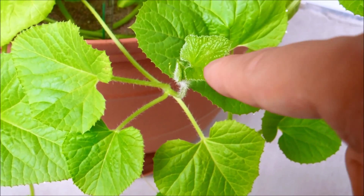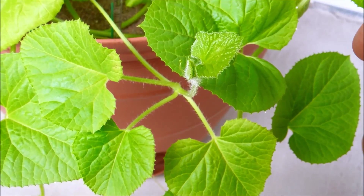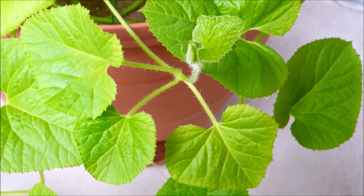I wonder if vine three will keep producing three leaves per node for subsequent nodes — if it does, that'll really help it proliferate a lot faster and catch up with the other two vines.